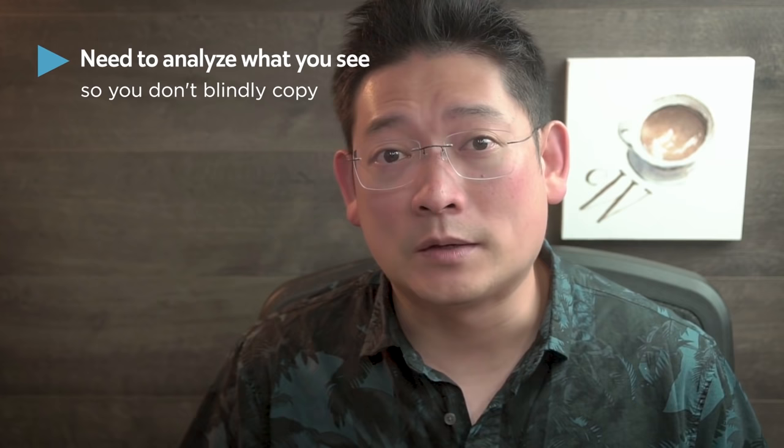So if you don't know how to analyze what you see into a readable visual language, you will end up trying to blindly copy what you see. Let's go over a few key points before we start painting.